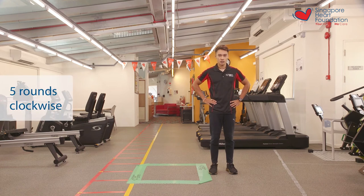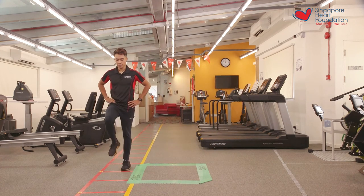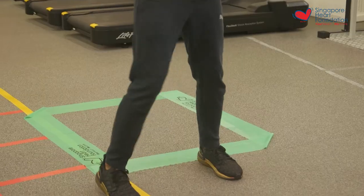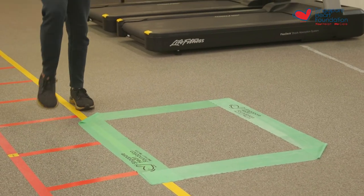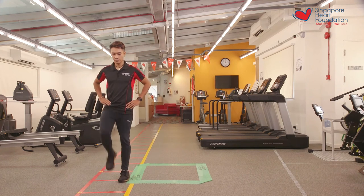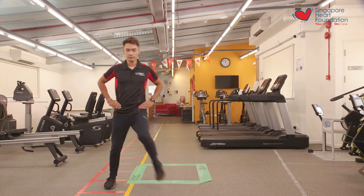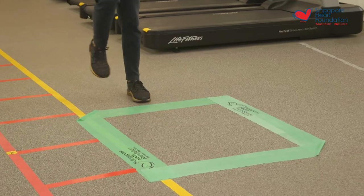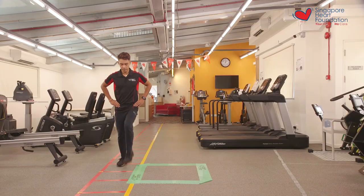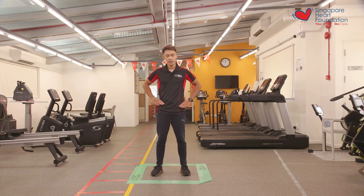Let's begin in three, two, one, let's go. That's one, two, three, four, and five. And that was the end of the first set of the marching around the square.